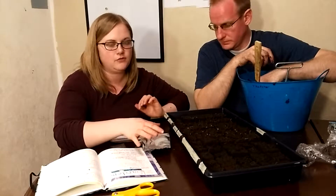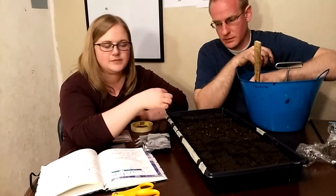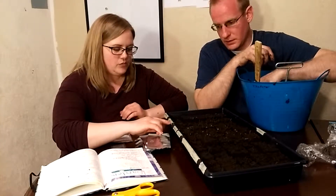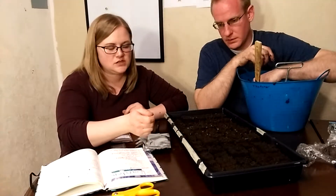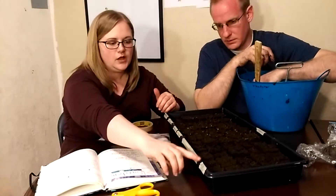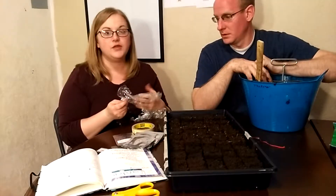So this is our tray for our soil blocks. Instead of using little popsicle sticks or markers — which was my original plan, but they always get lost or moved and you forget what you planted — I use tape instead. Since I'm using plastic trays I can just take the tape off later. I'm lining up the tape with whatever row the plants are in, so a big piece of tape covers all of the same variety.